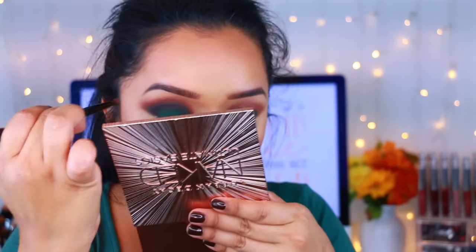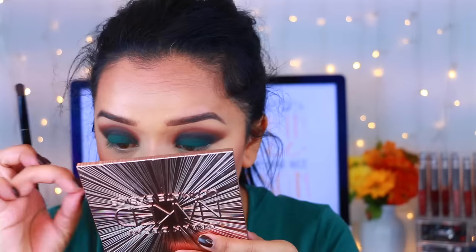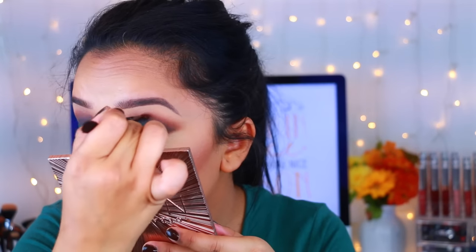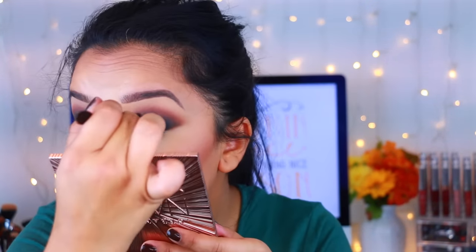If it does look messy, don't worry because the black will kind of hide everything and it'll make everything a lot more smoky. So that's what I did — I just applied it to the crease and went back so many times and blended it out. No joke.